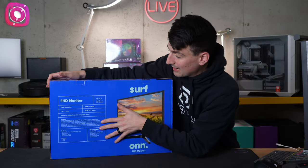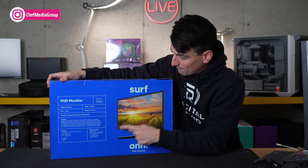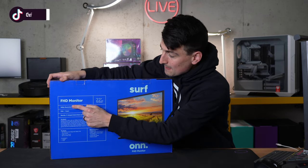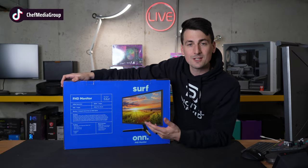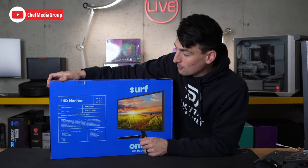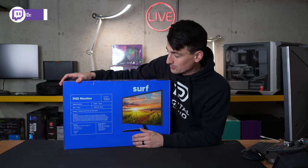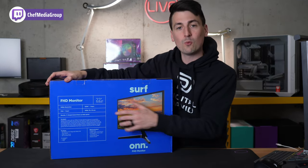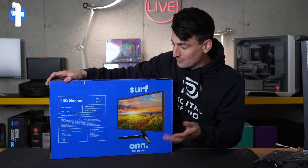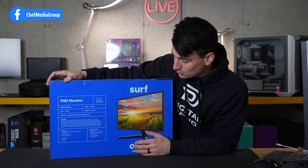On the back, we have some quick tech specs. The screen size is technically 21.45 inches measured diagonally, 1080p for the resolution — 1920 by 1080p full HD — one HDMI port, one VGA port. This also is 60 Hertz for the refresh rate. We have a VESA mount option if you want to use your own stand, wall mount, desk mount, things like that. 75 by 75 millimeters is the measurement for that.